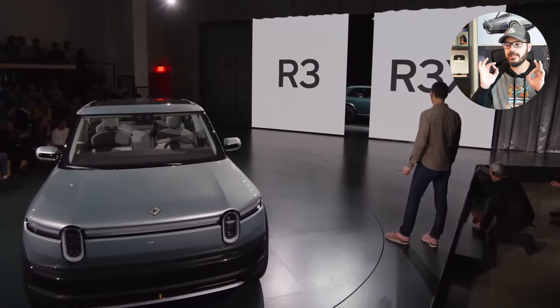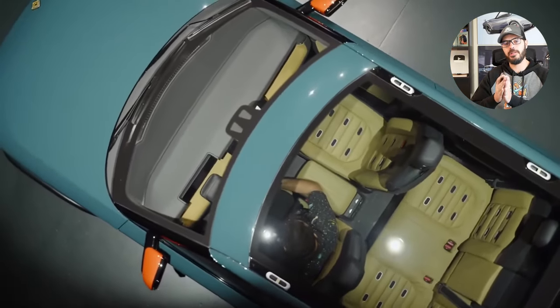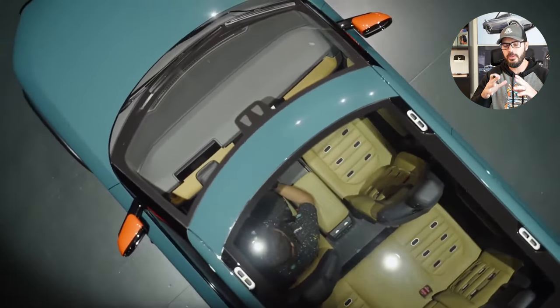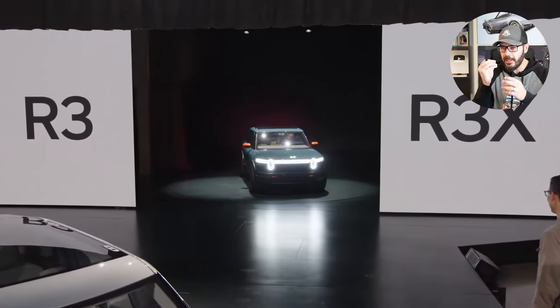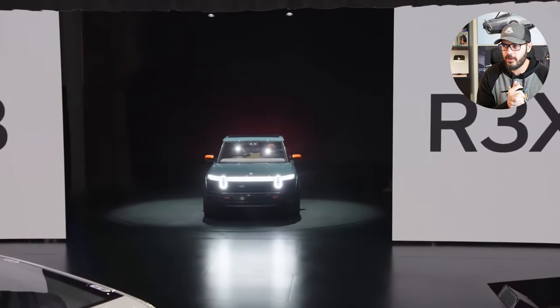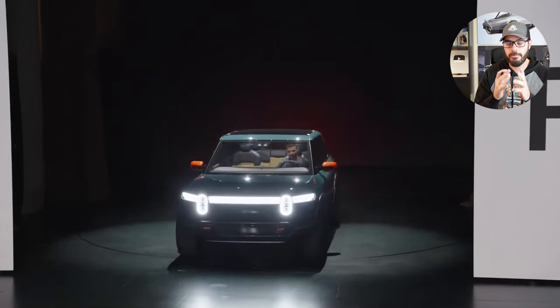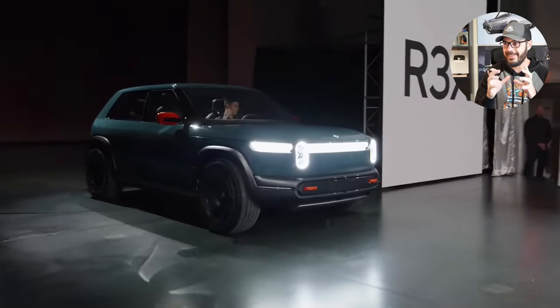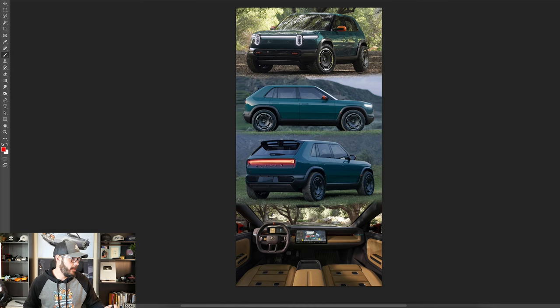I honestly think Rivian has dropped one of the coolest EV designs of all time with the R3, specifically the R3X. What I'm going to do in this video is restyle and redesign the R3X, give it a little bit more identity in the front end, and also switch out these wheels and tires to see what this would look like with a proper off-road wheel and tire setup. But first, let's have a look at this design and talk about some of the spec and tech while we're doing the redesign.